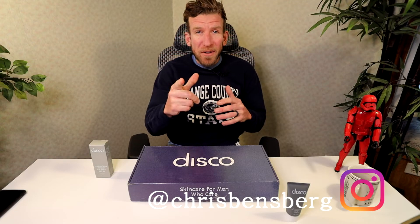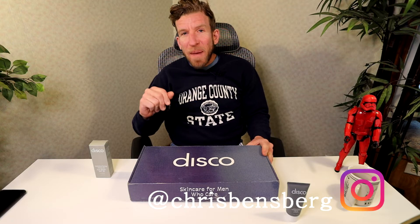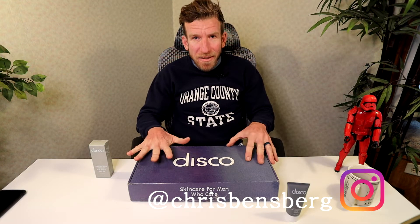I know you've heard it before, but do you want better looking skin, younger skin? This video is for you. What's going on guys? My name is Chris. I'm back with you with another unboxing and review video.